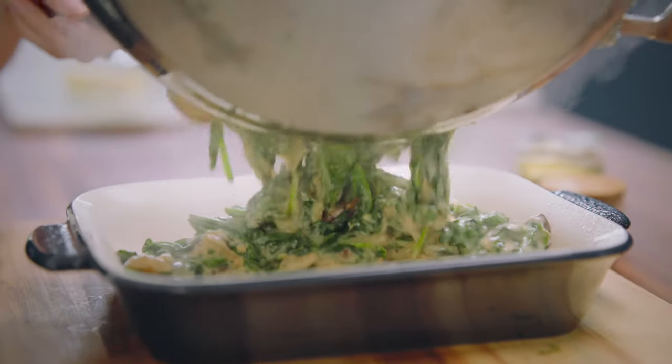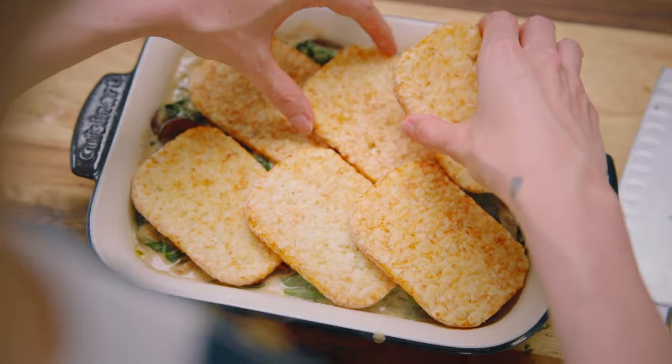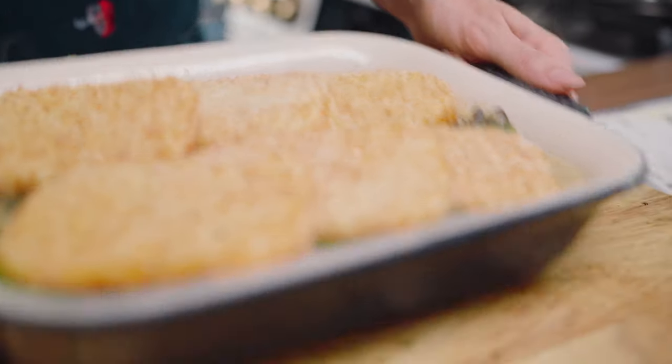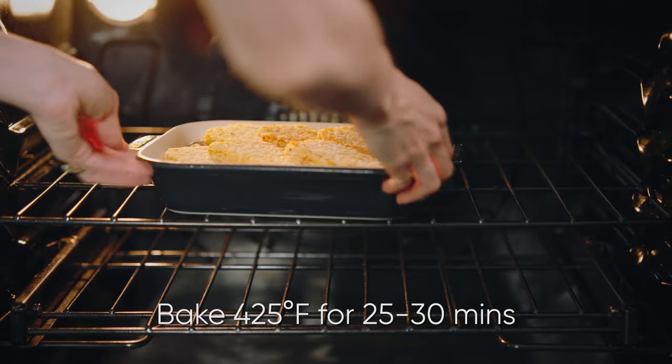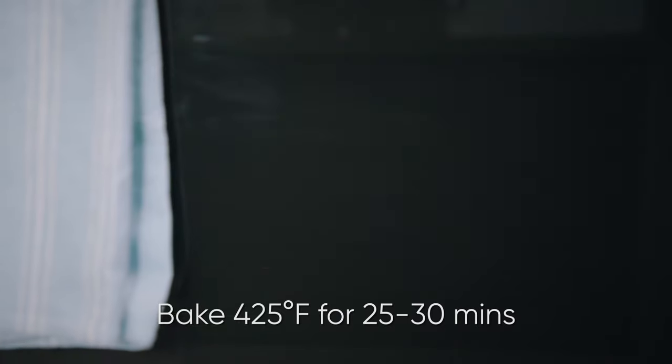Pour all that into a dish and layer on about 350 grams of freezer hash browns. Cook this in a 425-degree oven for 25 to 30 minutes, or until the top is nice and crispy and golden brown and the rest is bubbling.